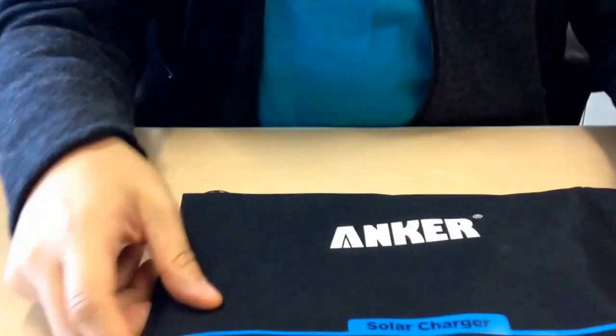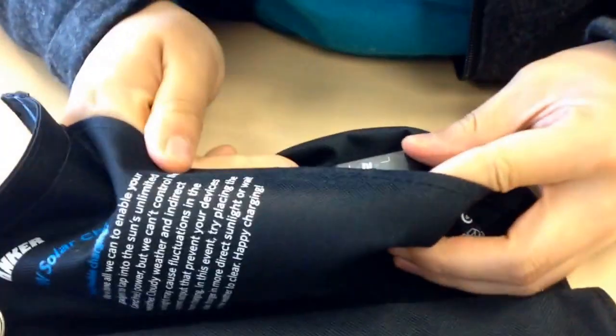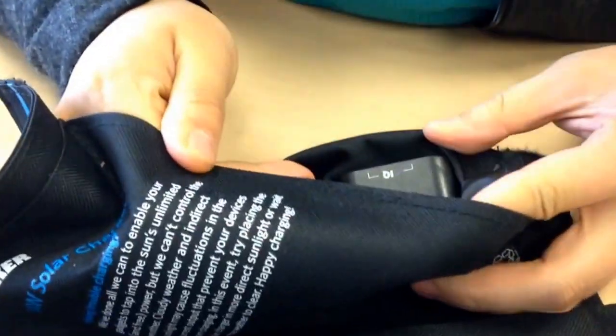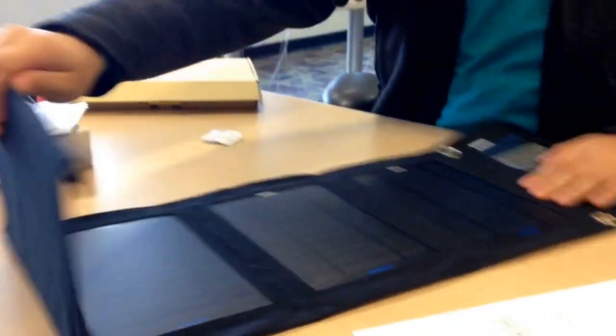So here we go — solar charger. There's Velcro holding it closed. Right in here is where you plug in, and they are not discriminated — equal output on each port. One solar panel, two solar panels, three, four solar panels. You can attach this to a backpack or like a really sweet belt.